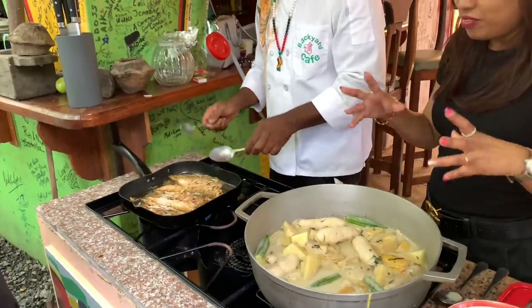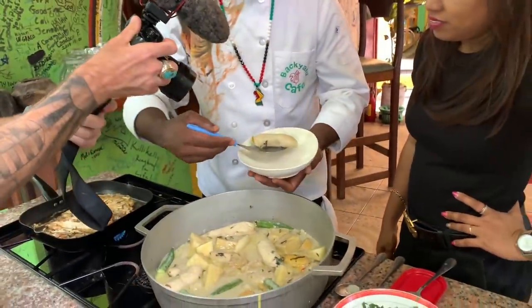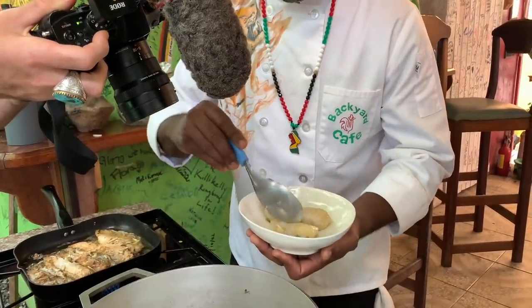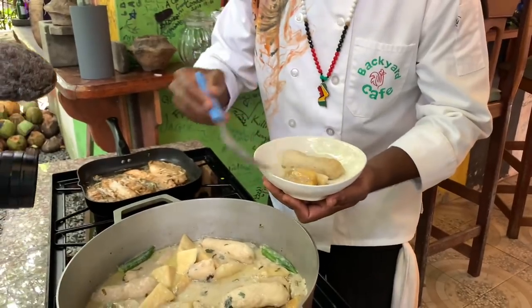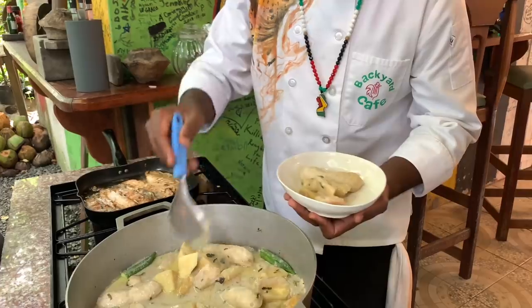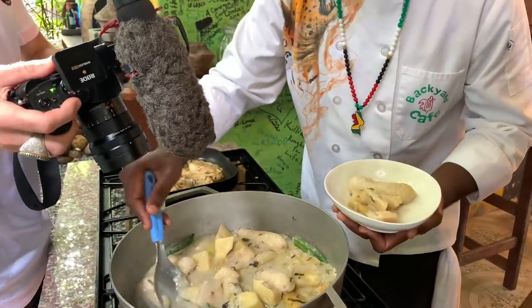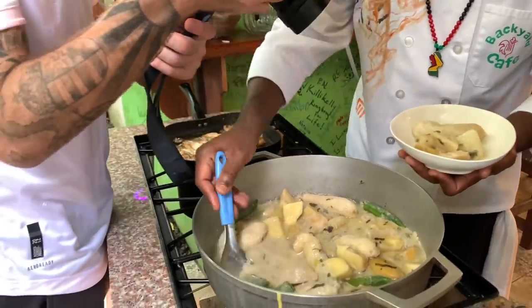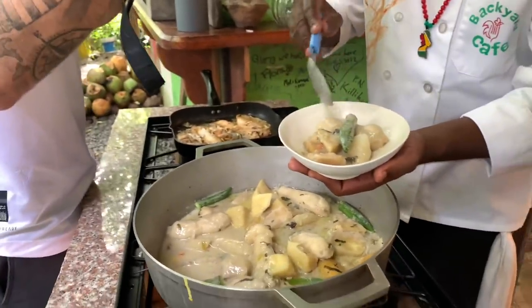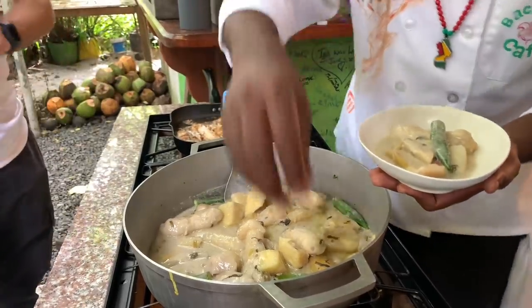Fish is always the perfect thing to go with metemgee — always perfect. When the flakiness of the fish melts into the broth, perfection. The broth has to be in the plate. You get a piece of everything: cassava, yucca, sweet plantains, breadfruit and eddo, sweet potatoes. And now you have the lady fingers — okra, gumbo — right on top, with a little bit of pepper. Got to get that sauce in there. That's the power of the metemgee.